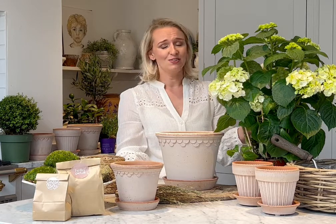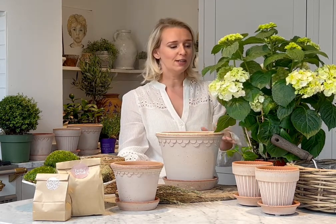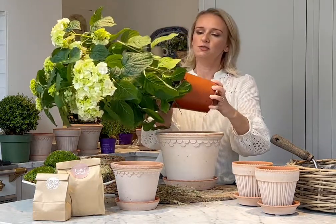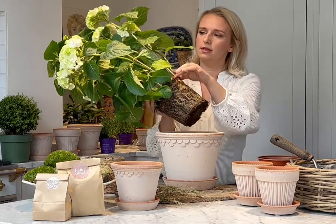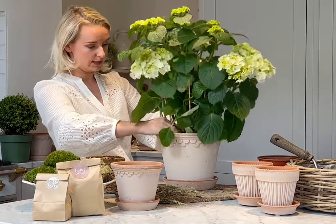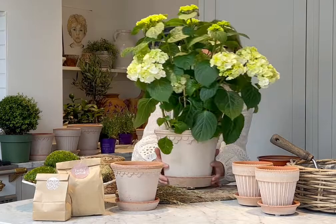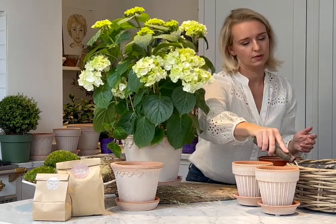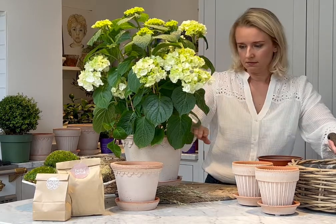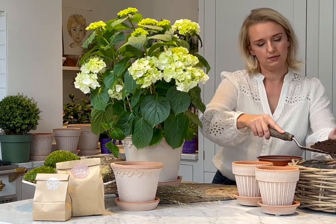If the plant looks tired, or if you've been away and forgotten to water it, the heads will droop, but you'll be really surprised at how quickly they come back with a good drink and a spritz. Now add the compost all the way around the plant, making sure there are no too many air pockets. Then take your hydrangea out and add it to the pot, adding a decent amount of compost to go around the sides to fill the pot.